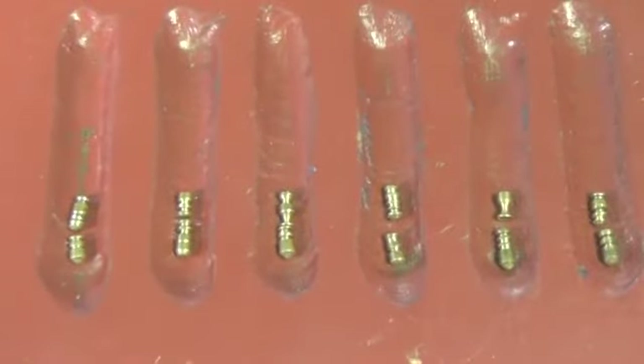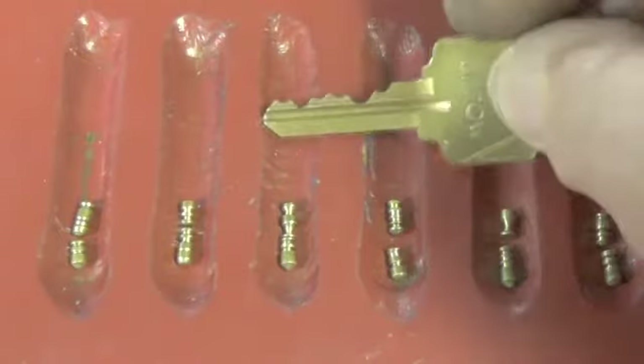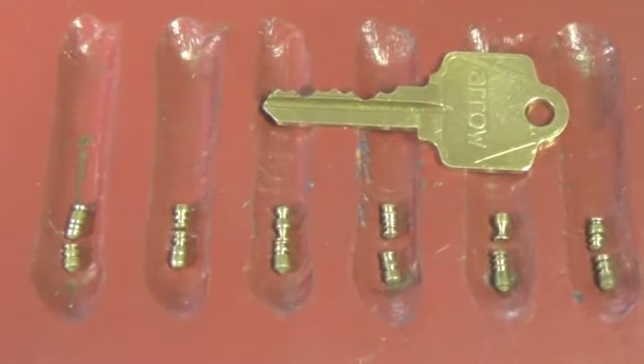This is the Arrow cylinder lock. Appreciate your time, thank you for watching. Please stay out of trouble, do not do anything illegal, and thank you again.